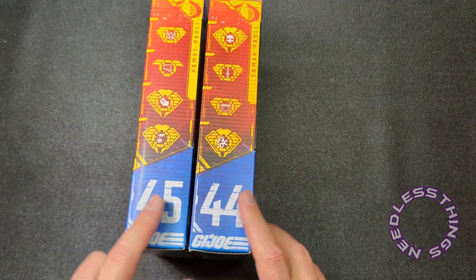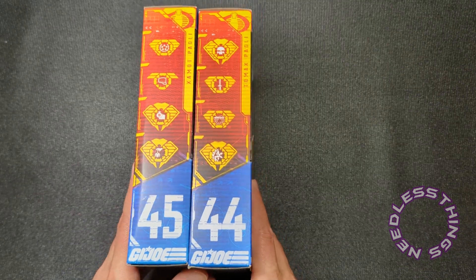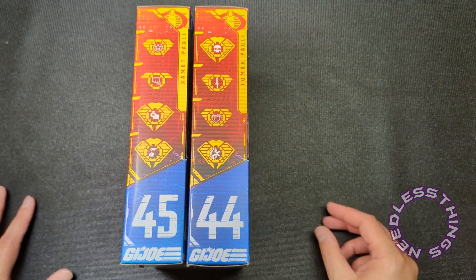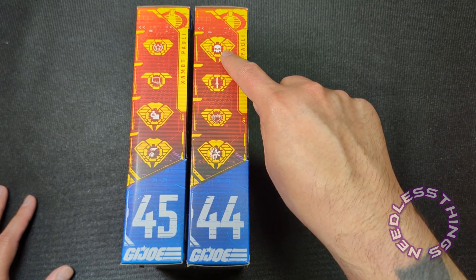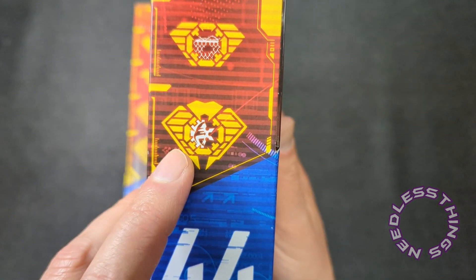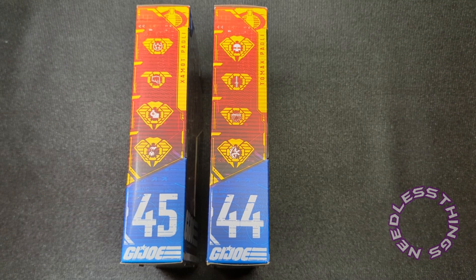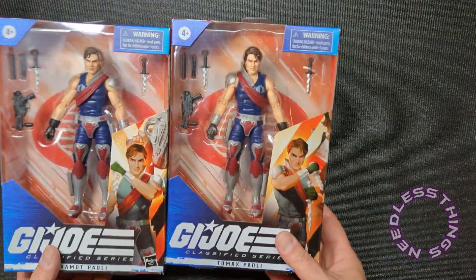On the side of the box it's number 44 and number 45 — Tomax is 44, Xamot is 45. They have got different specialties, which I didn't necessarily expect. You can go to GIJoe.com and find out what each symbol stands for. Xamot is an enthusiast for astrology, Tomax collects skulls and knives, Xamot loves punching people and money, Tomax likes obstacle courses and throwing stars, and Xamot is a puppeteer — our first puppeteer acknowledgement in GI Joe.